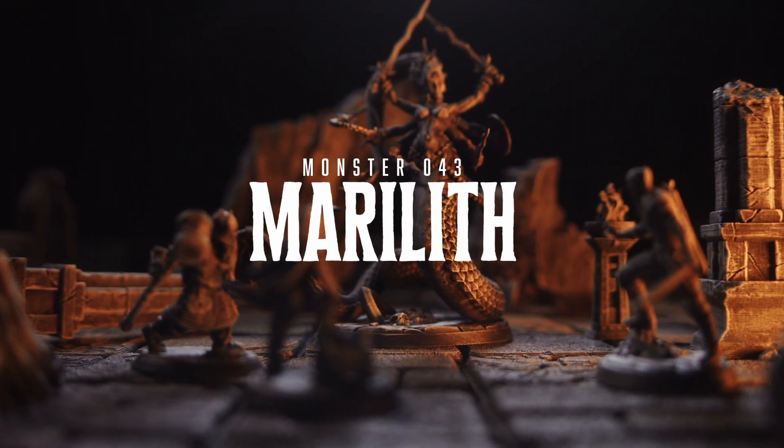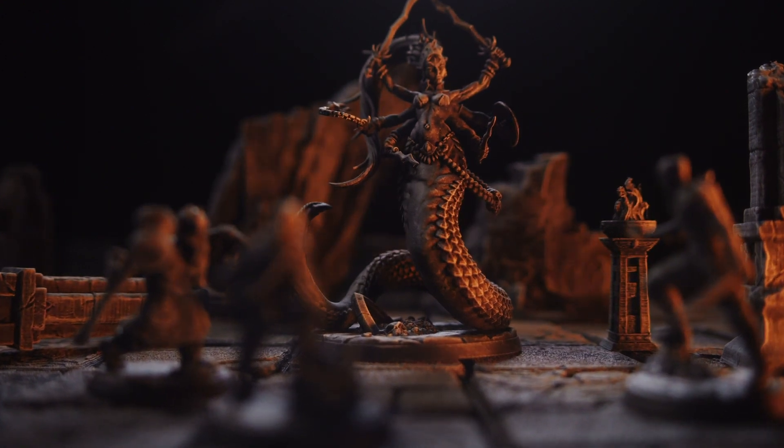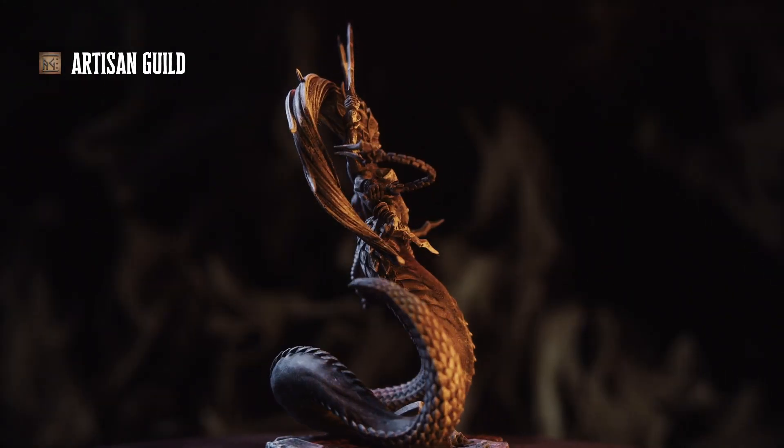Welcome back to Heroes in Whiskey. We're printing our way through the D&D 5e Monster Manual, and today we are printing monster number 43, the Serpent Demon, the Marilith.